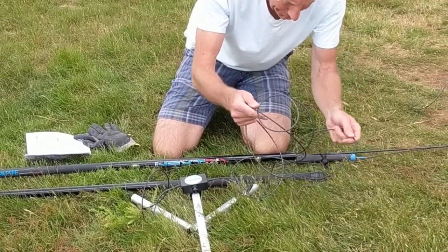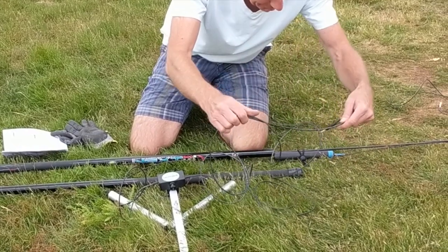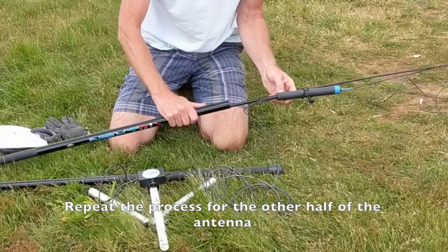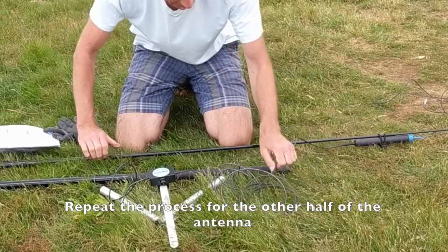Now we're just going to repeat the process for the second telescopic pole. This one has the black-ended primary element wire — we're going to plug it into the black end of the 80-metre coil.